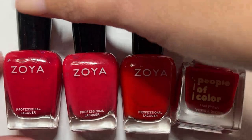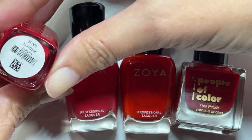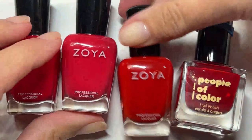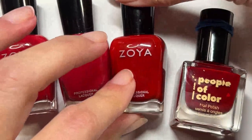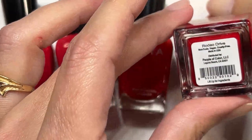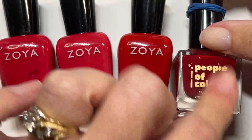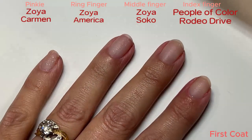Hi, voiceover Wendy here. We're going to start with my Zoyas. We have Zoya Carmen, Zoya America, Zoya SoCo, and People of Color Rodeo Drive. It has a rubber band on the top because at one point it had gotten stuck closed, so I put a rubber band over them to make them easier to open.